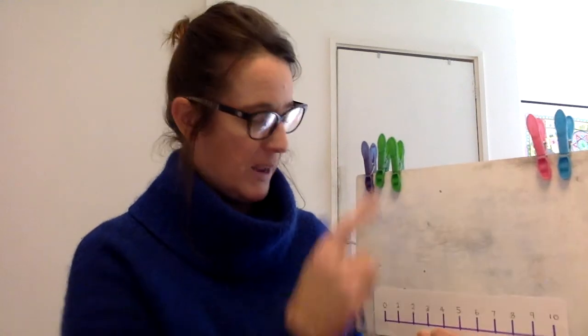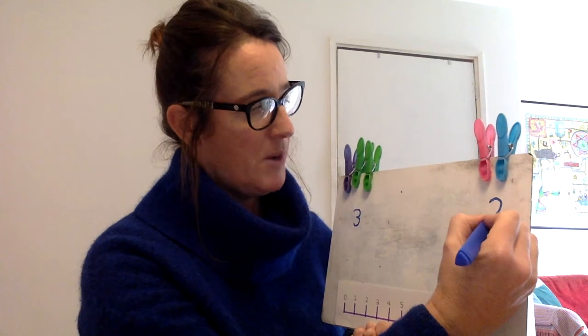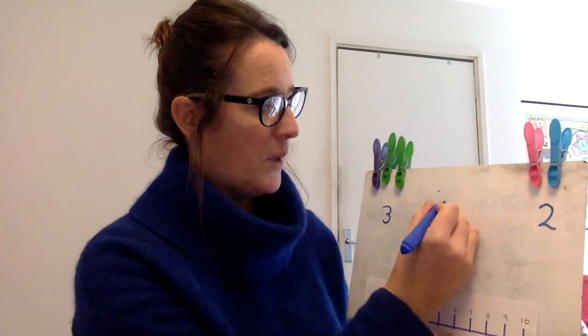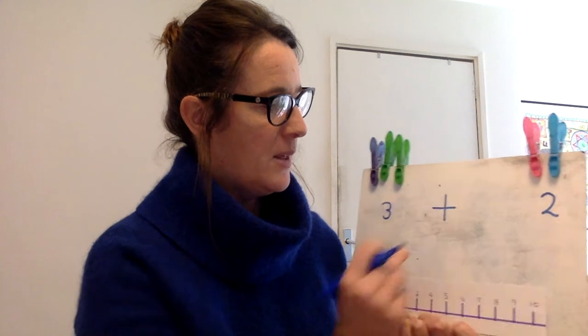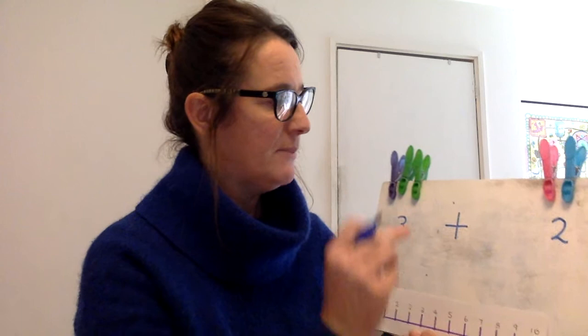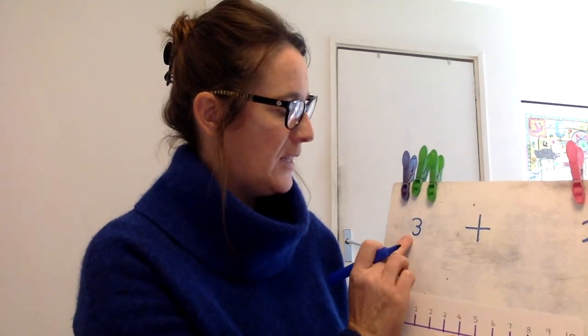So here we go. One, two, three. I'm going to write my number three under here. On this side I've got one, two. I'm going to write my numeral here. Okay, so let's find out how many we've got when we add them — how many do we have altogether?